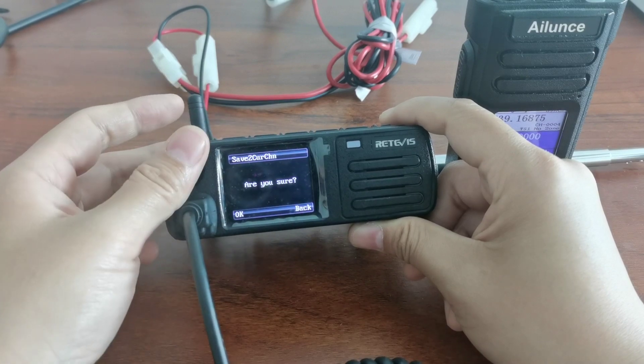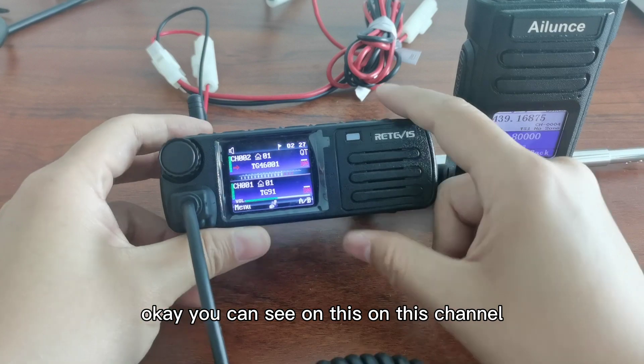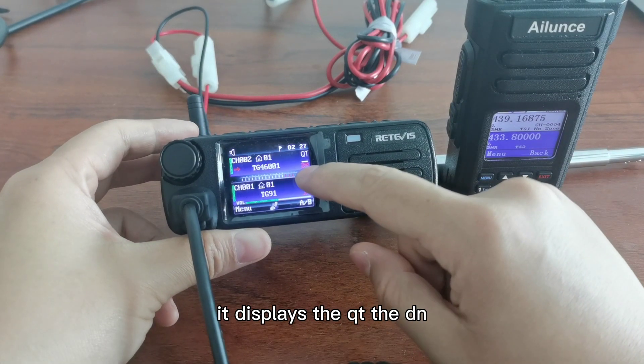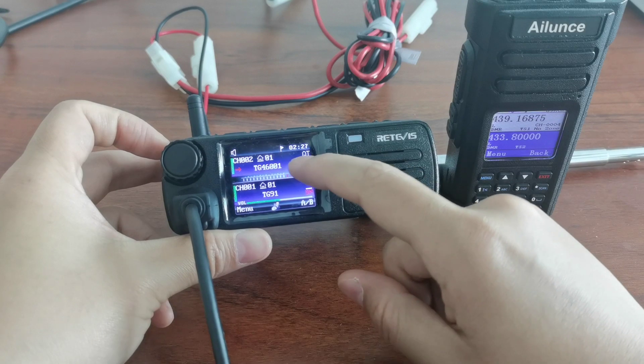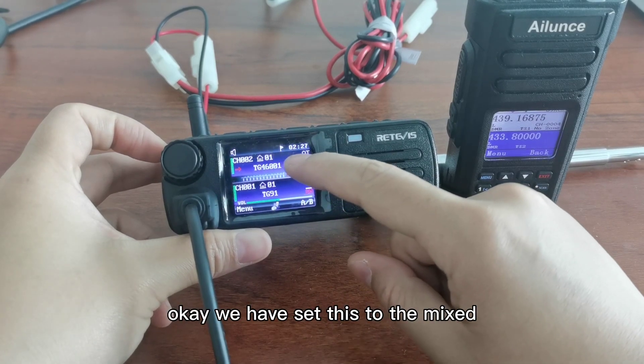Channel confirm — okay, you can see on this channel it displays QT and DN. DN means digital channel and QT means analog channel. We have set this to a mixed receiving channel.